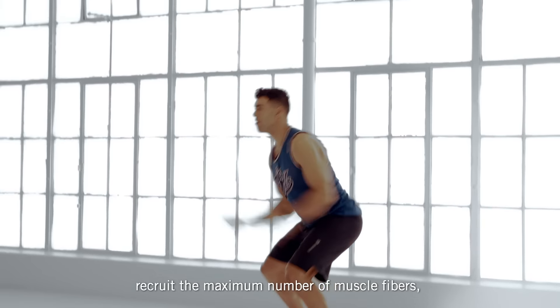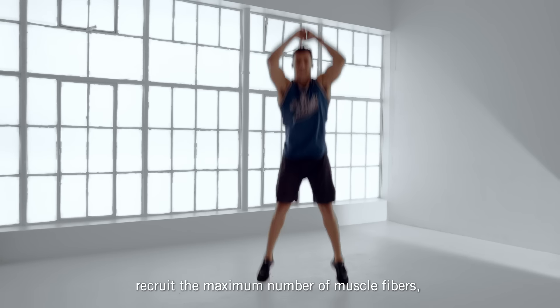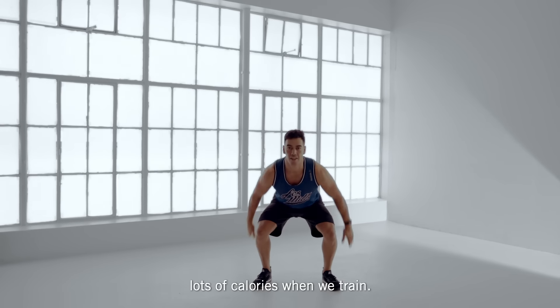Explosive movements such as squat jumps recruit the maximum number of muscle fibers, enabling us to churn through lots of calories when we train.